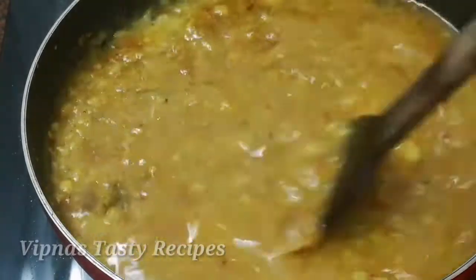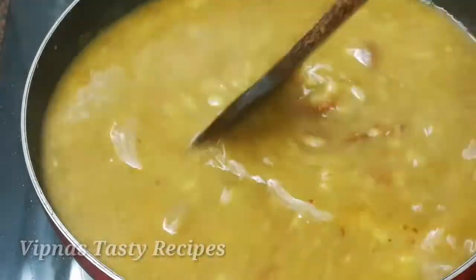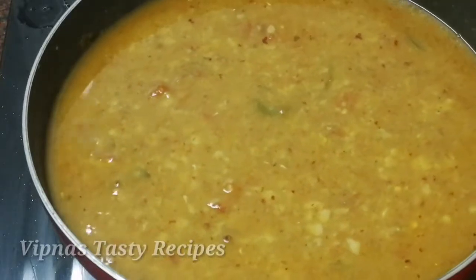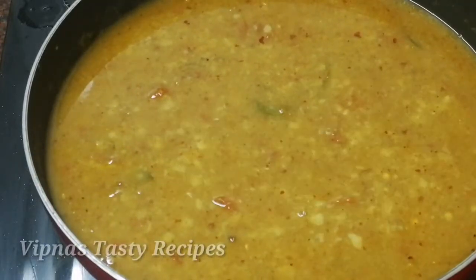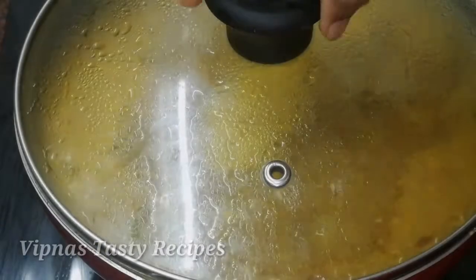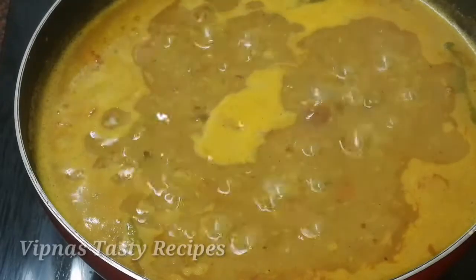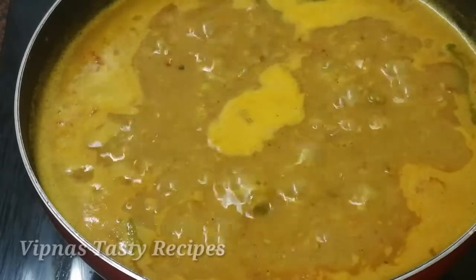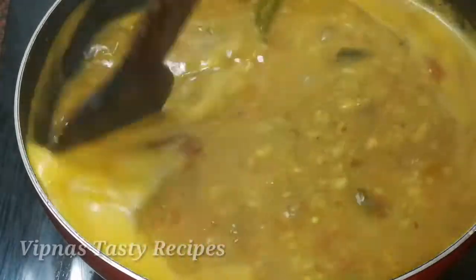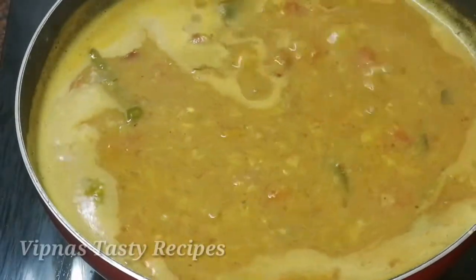We will cook for 3 minutes. Then we are ready to cook the rice. The rice is ready.